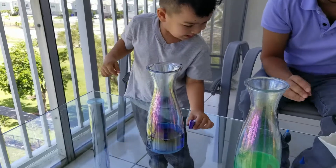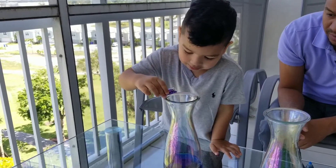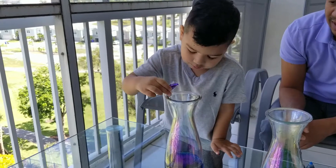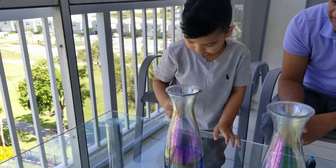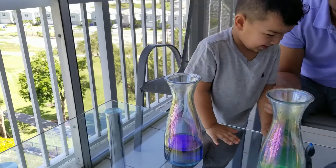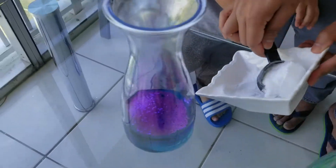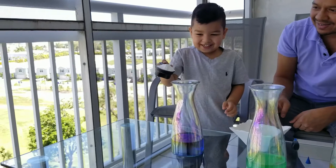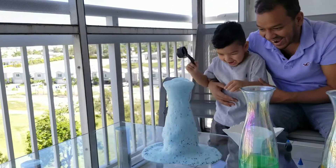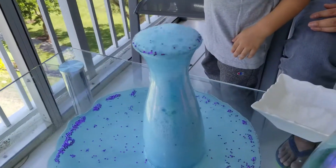All right. So let's go ahead and add purple glitter, but only half, okay? Only half. That is good. A little bit more. That's good enough. Good job. We're going to add this one. It's going to explode right in the big one. Go ahead. Ready. Set. Go. Dump it. Good job. Wow. Look at that. That was awesome.